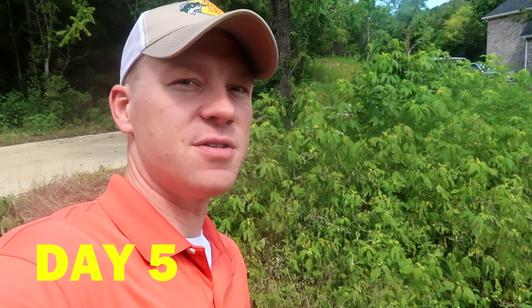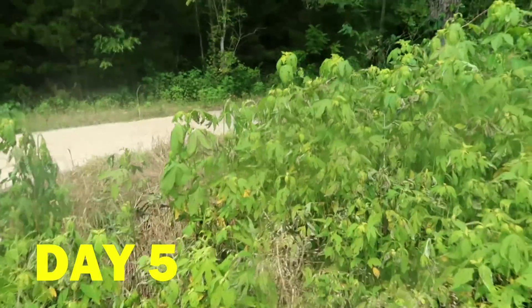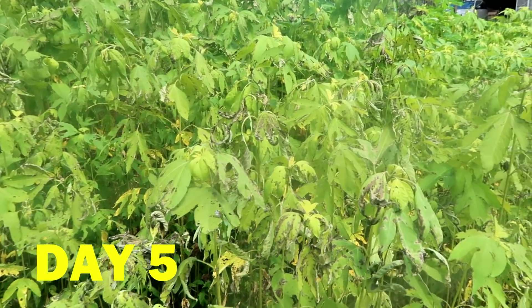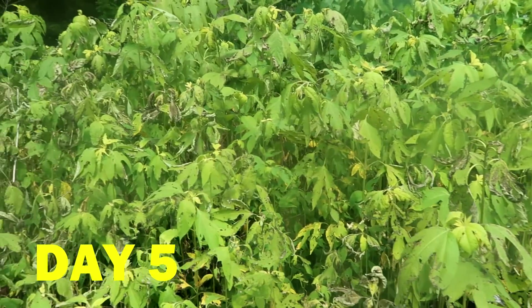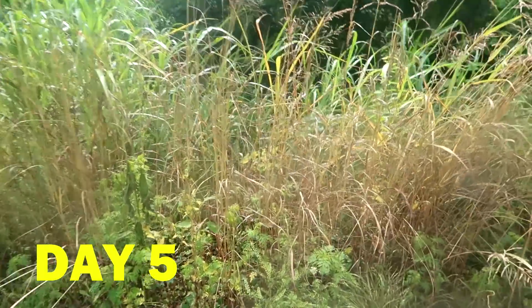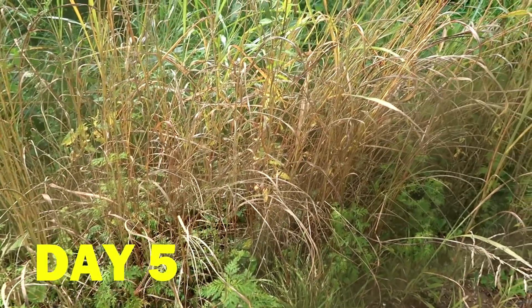It's day five. You can see the plants are turning a little bit more yellow. The top leaves on the plants are starting to wilt, and some of the leaves are turning more and more yellow. Right here just across the street, you can see how yellow these are. The plants I sprayed that are more like grass have been affected much quicker.